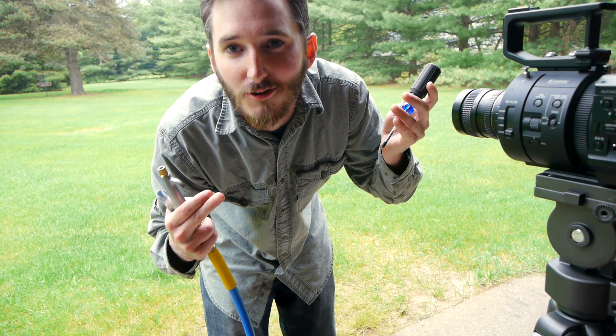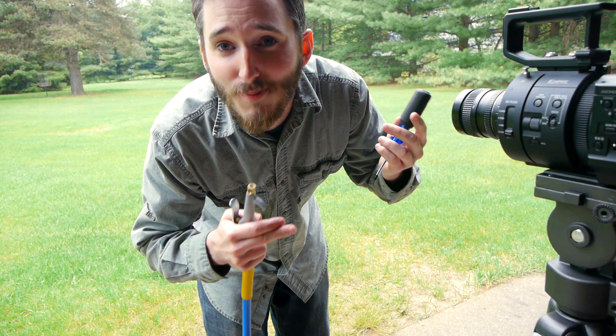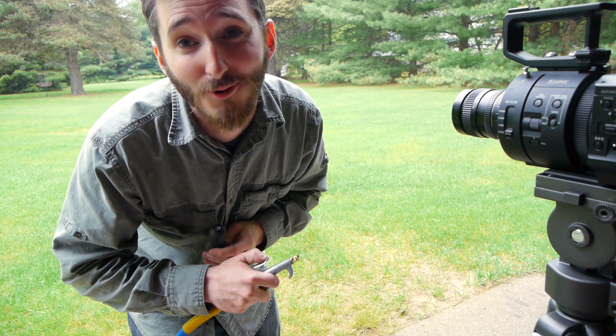I figured it would need some sort of gyroscopic stabilization or something like that, but it doesn't seem that way — it just balances on the air stream. That is really cool. Let's try this one more time; that's just too cool to do once. Let's see if it works again.